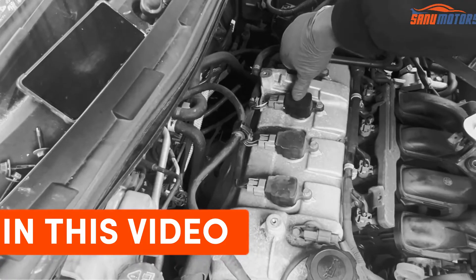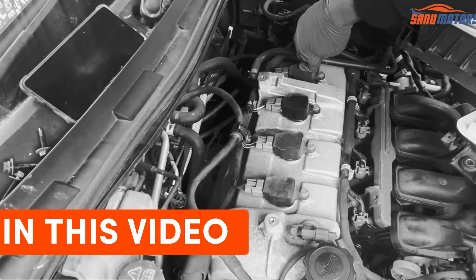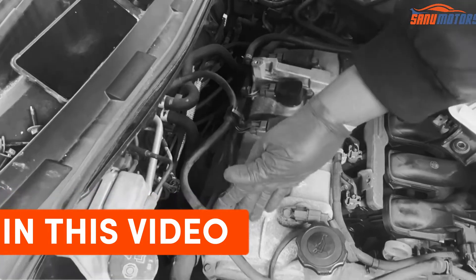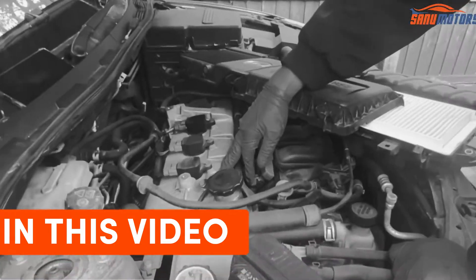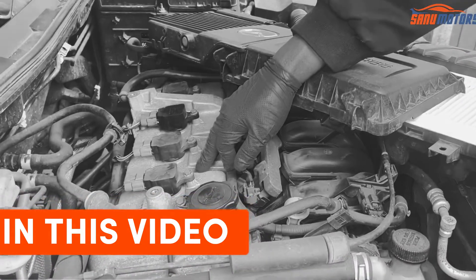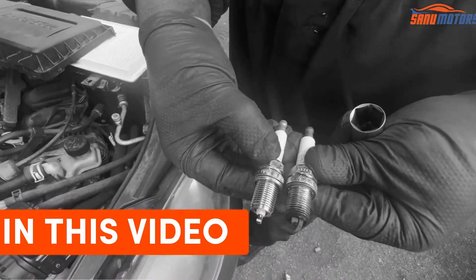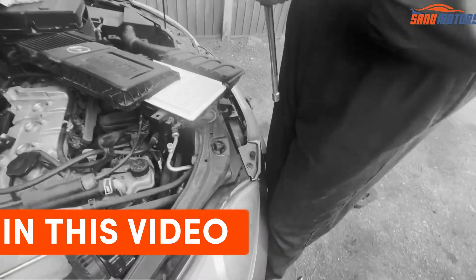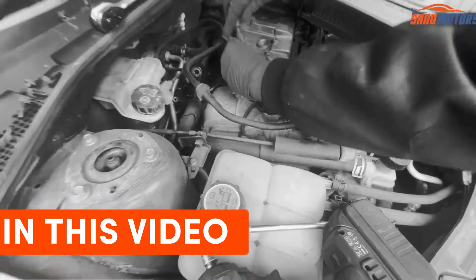Cylinder number 3 coil pack — this is the one we are talking about at the moment. Cylinder number 4. Normally cylinder numbering starts from the timing chain area. Now we have access to the spark plugs. This is the cylinder number — visually same size. I'm going to install this one and after that move to the next one.